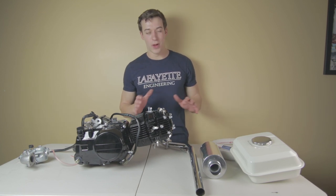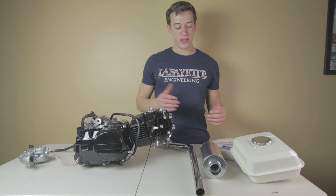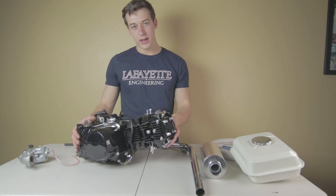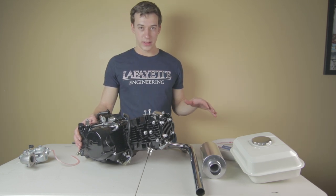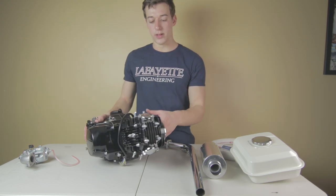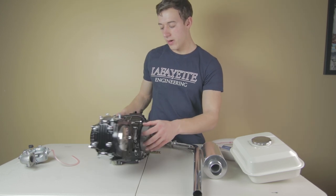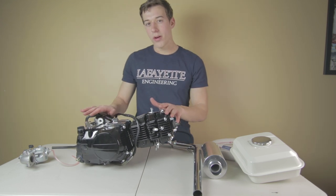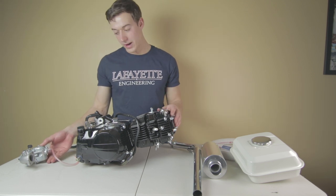Here are some more components I'm going to go over and how they'll function in the shifter cart. First, the engine. The engine we're going to be using is a 140cc Lifan engine. You may know that in my stick shift go-kart I used a 200cc — this is a 140. It's right here, it's a manual clutch, it's got four speeds — four up — so pretty convenient. It's about 12 horsepower instead of 16 from the one on my stick shift go-kart, but I wanted to try it out.